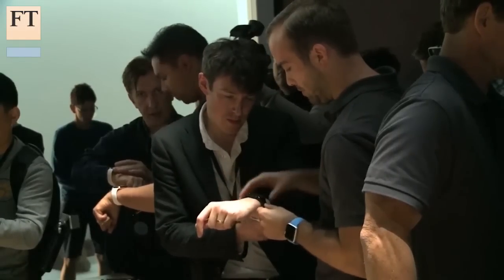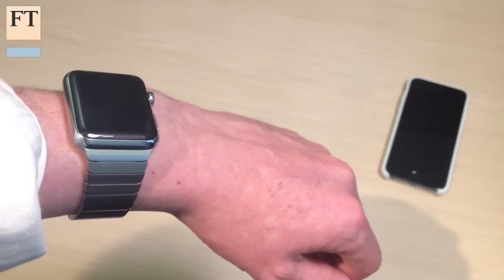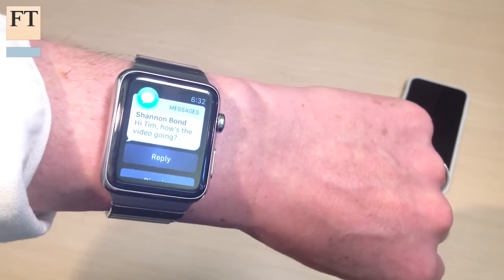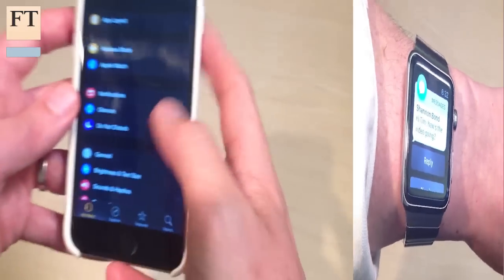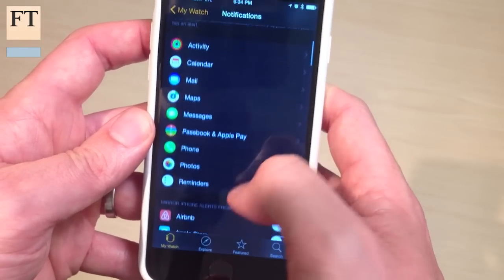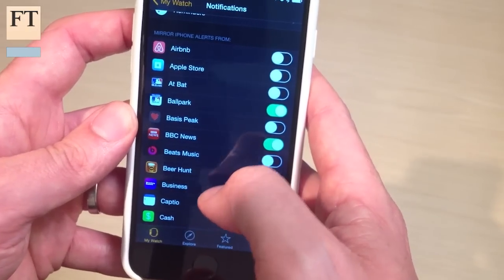Receiving a notification on your wrist is one of the Apple Watch's most powerful applications, but it can be a little overwhelming at first, especially if you get a message at the wrong moment. My advice for handling notifications is to go into the iPhone app for the Apple Watch and turn all of them off to start with, until you see a pop-up on your phone that you really wish you'd had on your watch.